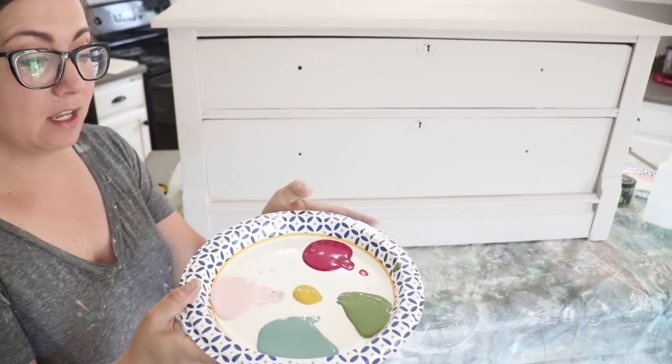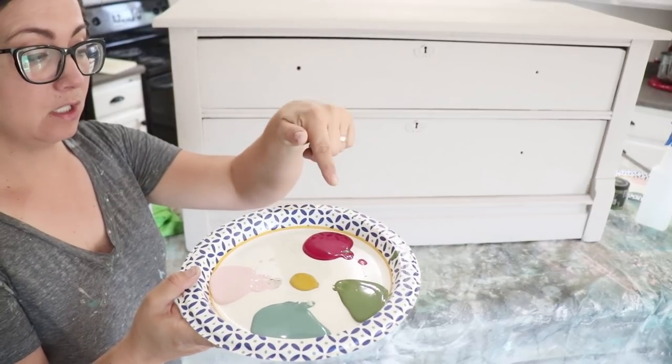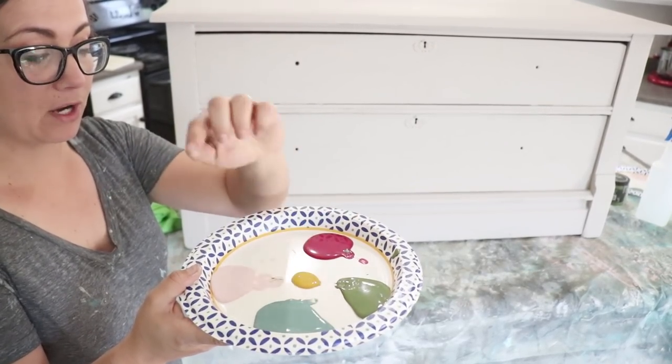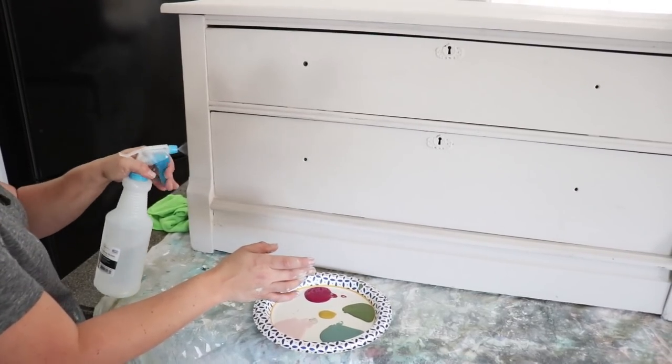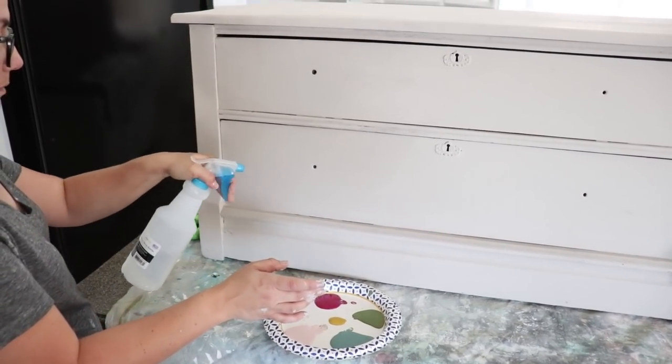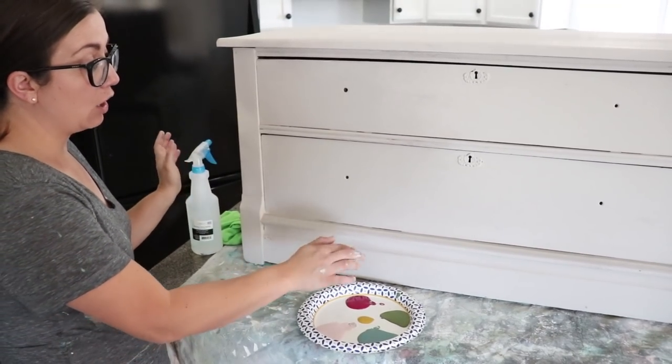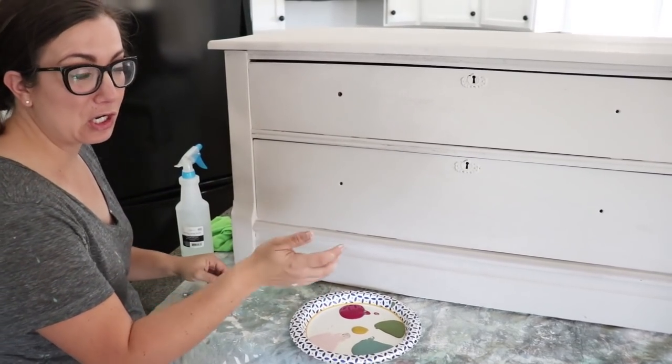I'm going to show you the colors. We've got Fancy Farm Girl, Kissing Booth, Queen Bee, Petticoat Pink, and Farm Fresh. I'm going to wet this just so I've got a little bit of movement in my paint — it just reactivates the DIY paint. You can buy all this paint at jamierayvintage.com.